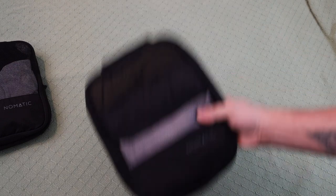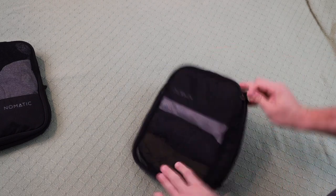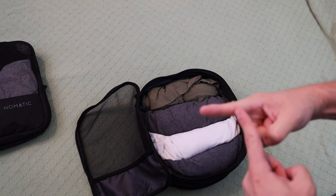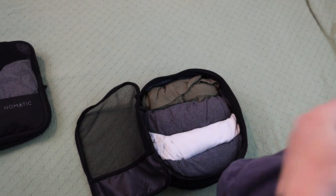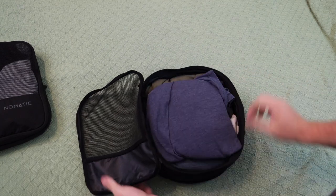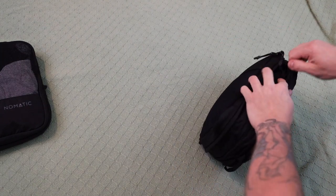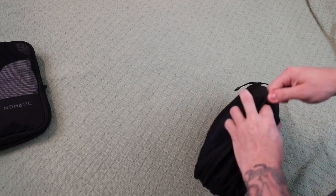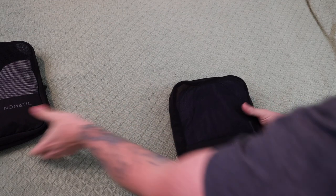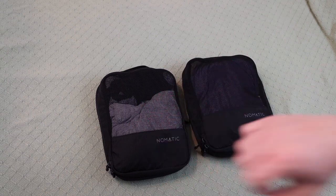Now let's do the same with the t-shirts. Open it up, uncompress it — look at all that space. This time instead of rolling the shirt I'll fold it much like a retail store would, and fit it right on top. Zip it closed and compress it — it's still going really easy, which tells me I could theoretically fit maybe one more shirt. But I don't want to push it and damage the bag. And there it is: five t-shirts, five pairs of underwear, and five pairs of socks in two little bags. That's cool.